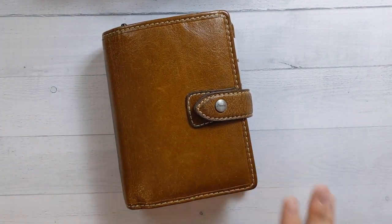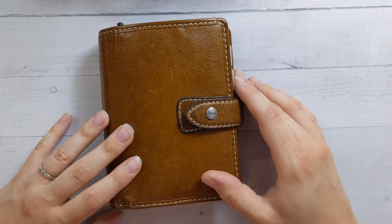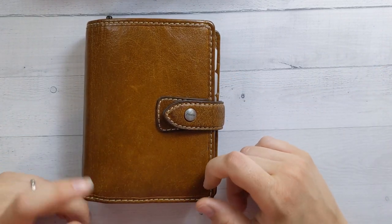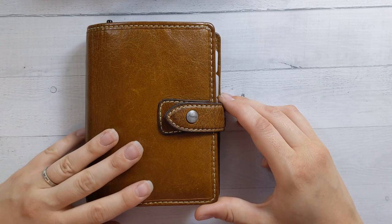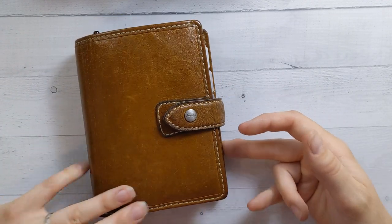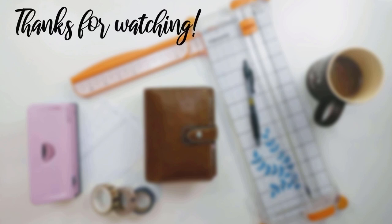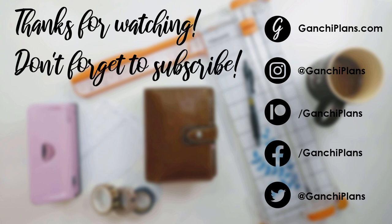Thank you guys for watching. That was a longer flip through than usual because a lot of things have actually changed. If you'd like to continue to follow my planner journey, please consider subscribing — there's a button down there. There's another one for liking the video. I post videos every Thursday about my planner system. You can also check out most of these inserts at ganchiplans.com/shop. I'll see you guys next Thursday. Bye!